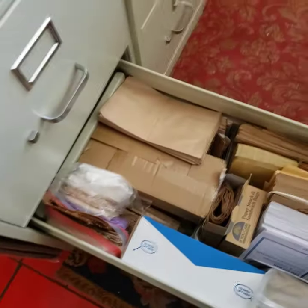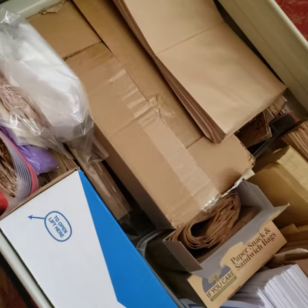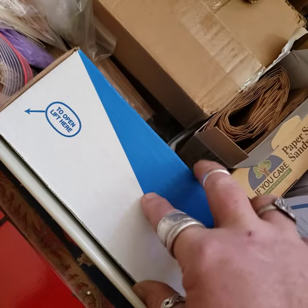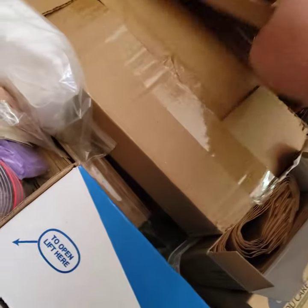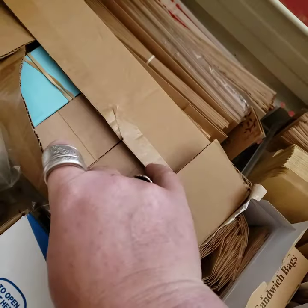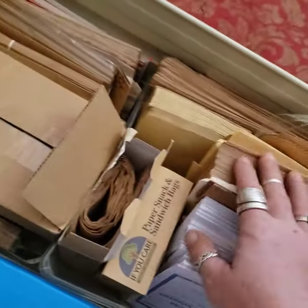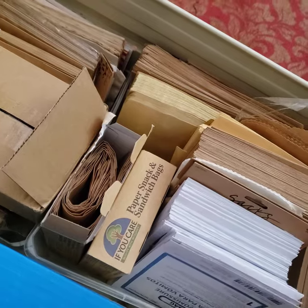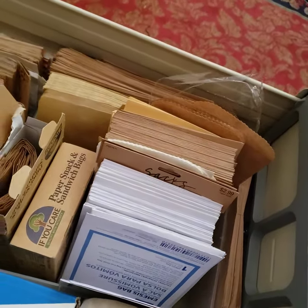And then this drawer is all like bags and envelopes, primarily bags. This is the library pockets though — there's two sizes of library pockets in there — but this is all bags. So all like paper bags, different sizes, or like the craft envelopes and stuff like that. I've got a bunch of this size, like five by seven — I love them.